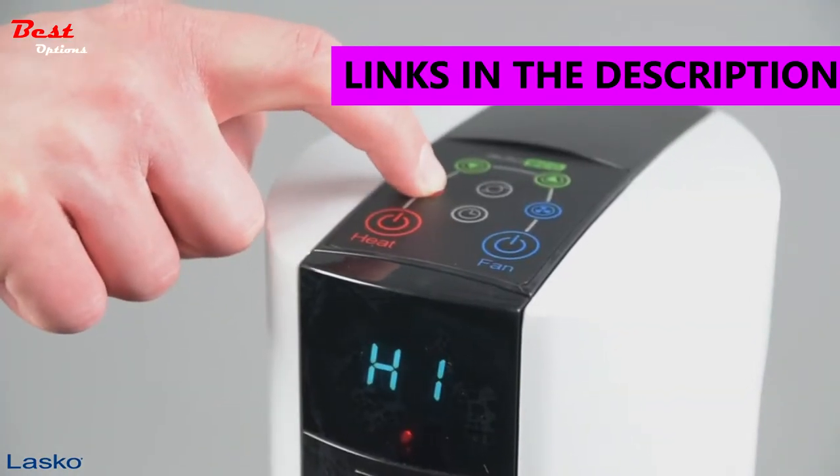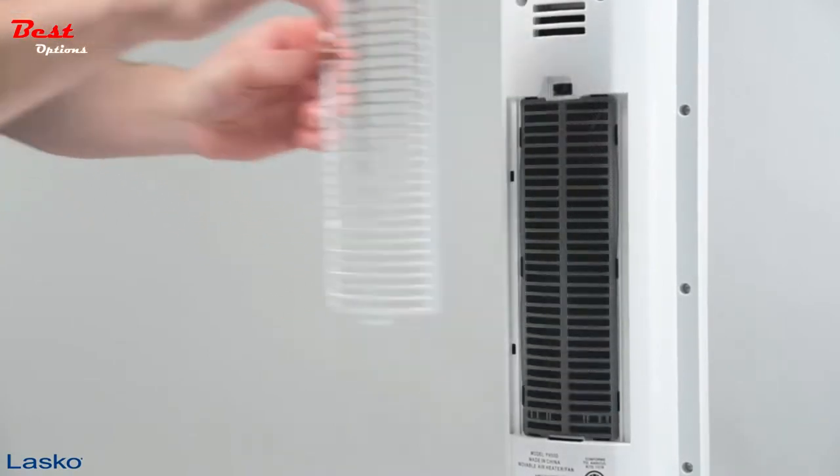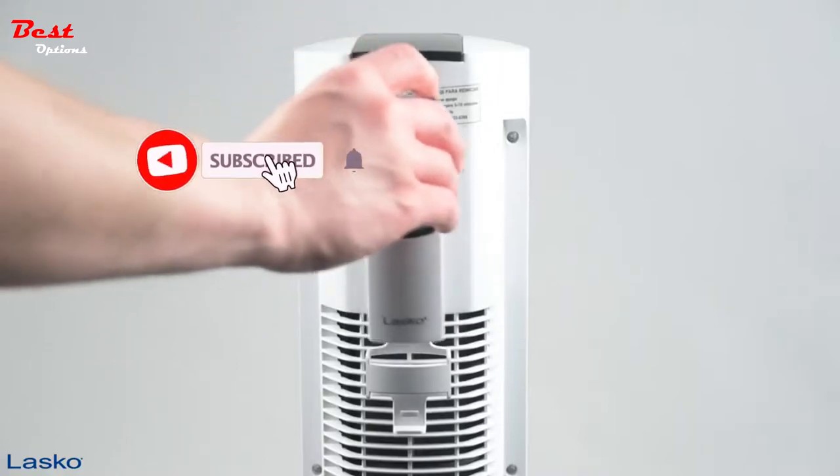Additional features include electronic touch controls, an 8-hour timer function, easy vacuum filter, and a multi-function digital remote control with convenient onboard storage.